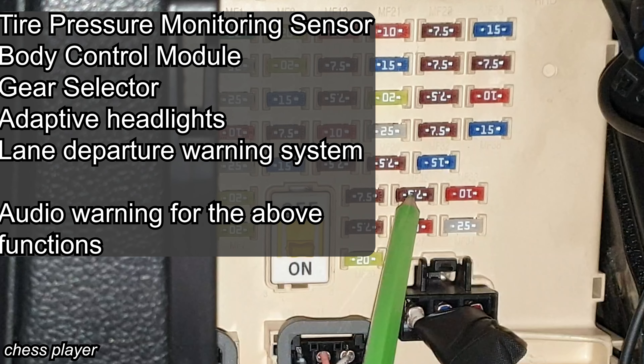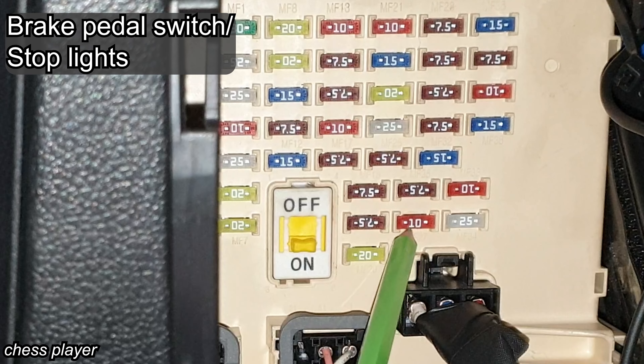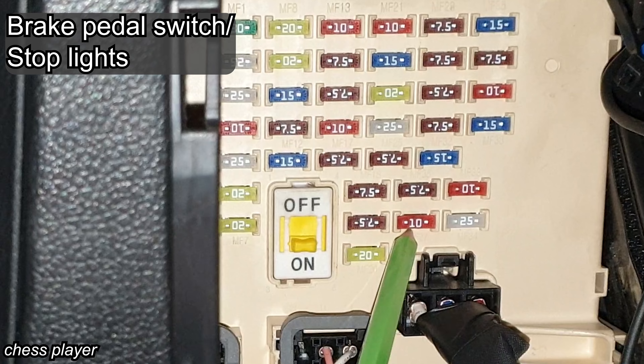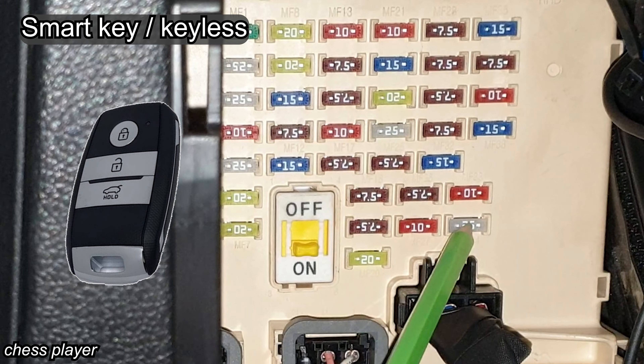For this fuse it's again a long list of functions, so I will put it on the screen. This one is for the brake pedal switch, including the back lights. This one is a spare fuse again, and finally the smart key control module.